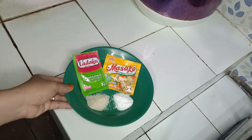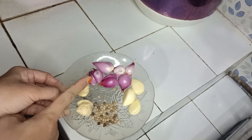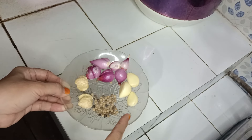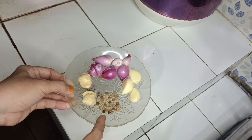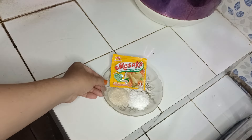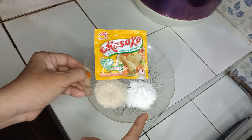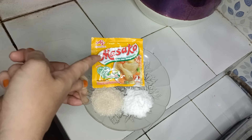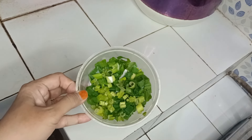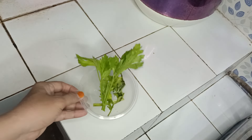Bumbu kuahnya ada 5 siung bawang merah, 3 siung bawang putih, setengah sendok teh merica, 2 buah kemiri. Terus ada 1 sendok makan gula pasir, 1 sendok teh garam, dan kaldu bubuk. Terus ini irisan daun bawang dan daun seledri.